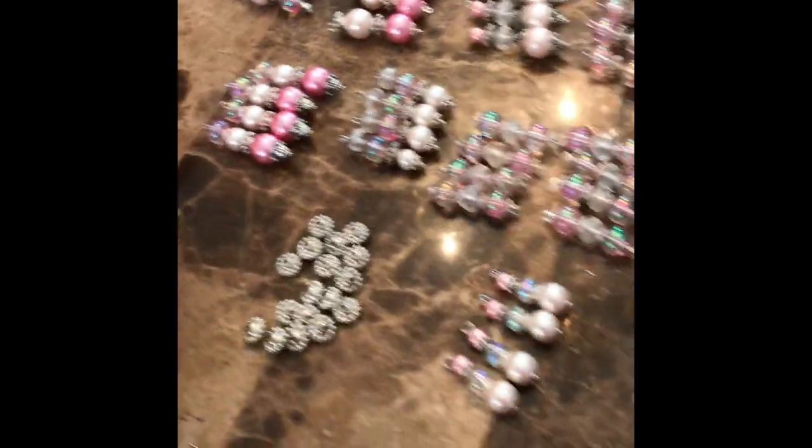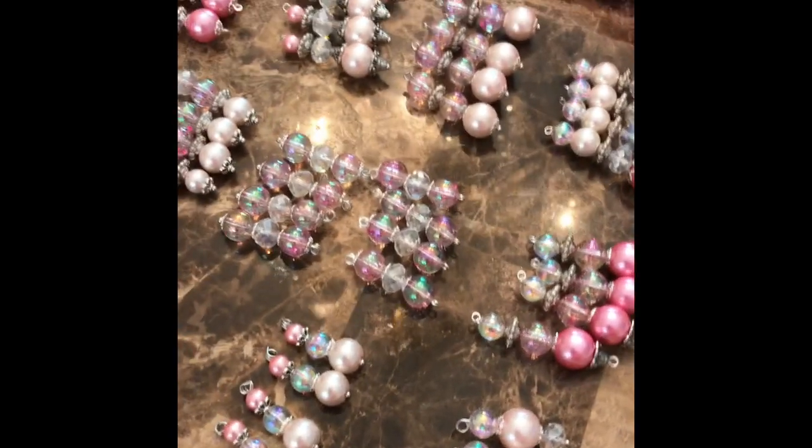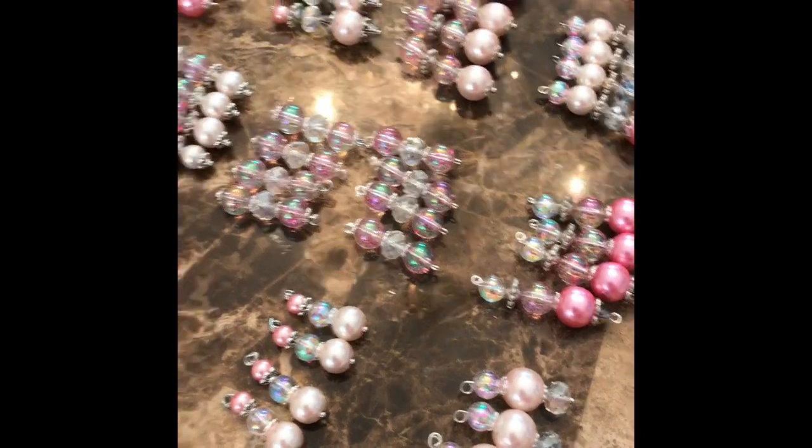Now I will get started on my purse charm, but for the beauty of the camera and video I am going to go to the gym first and then resume when I come back. Okay, back from the gym!